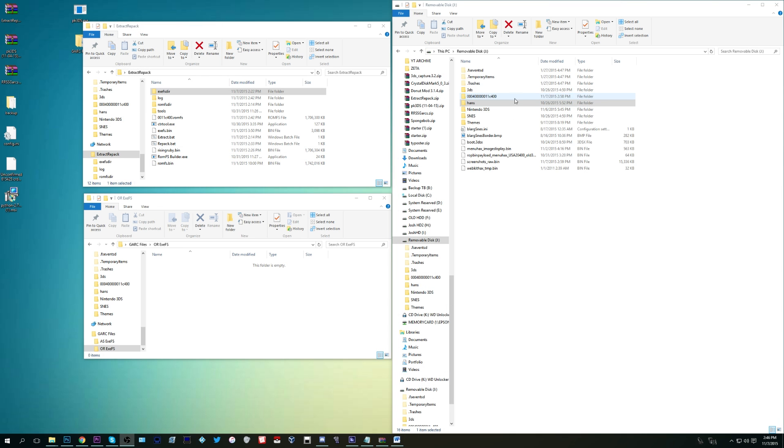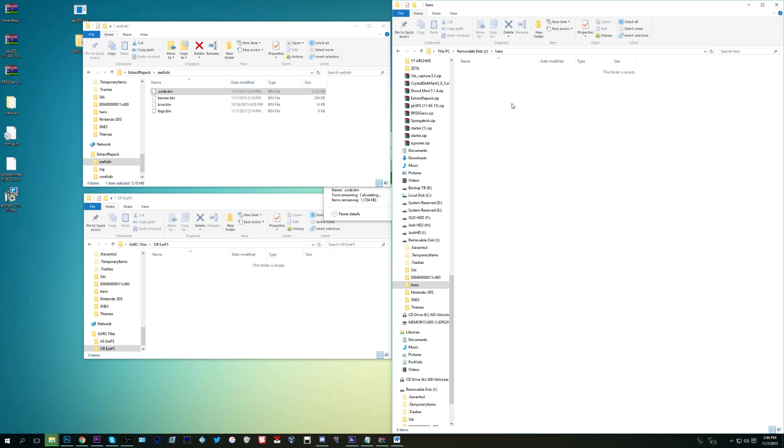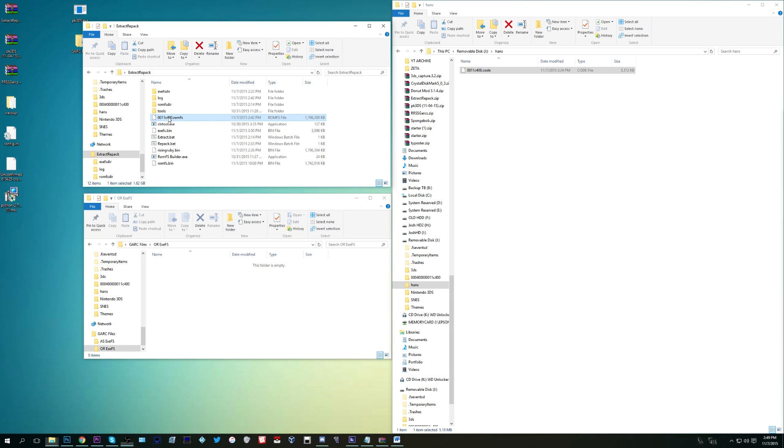Now go to your SD card and open the folder called 'hans'. In a separate window, go to extract_repack and then the exefsdir folder. Move the .code.bin to the hans folder and rename it to the title ID — that eight-digit code — followed by .code. Then go back to extract_repack and move the .romfs file to the hans folder as well.